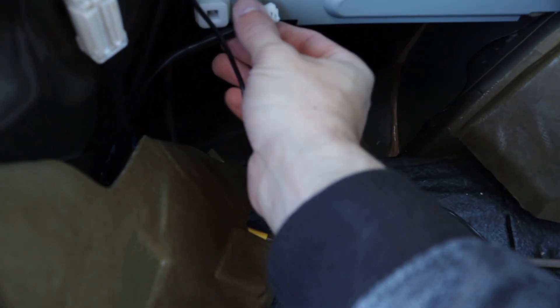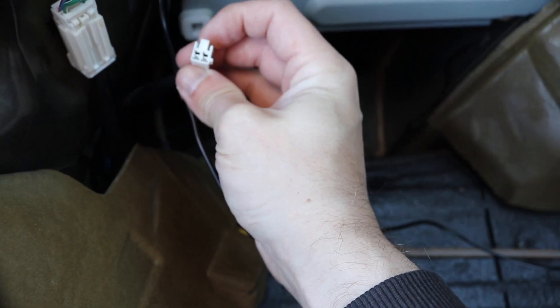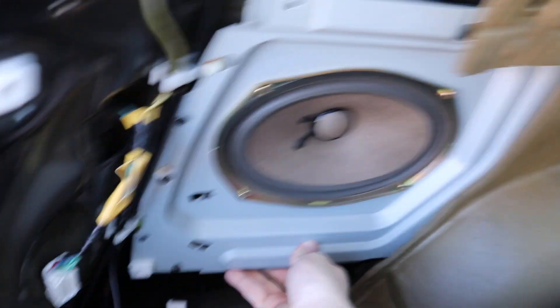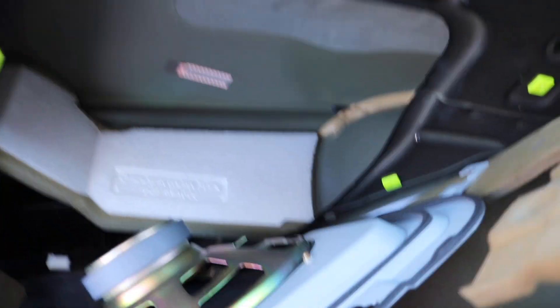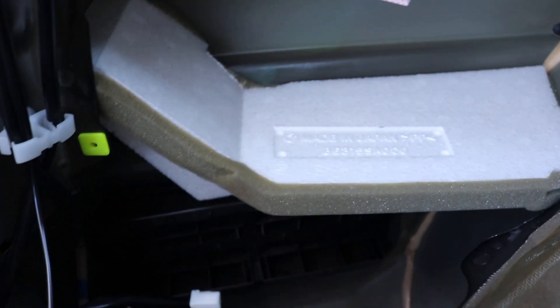Right down here is the subwoofer clip that goes all the way up to the front — I showed that in the radio install video. This one right here is just a clip on the bottom; you pop that out, and the clip is right up here. Once you take out all the Phillips screws, you give it a little squeeze, pop it at an angle, and there you go — it's out. On the other side we've already got some styrofoam up in there, and it looks like we don't have anything back there, so we might have to close that off.